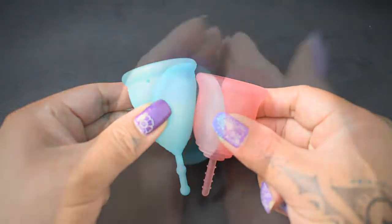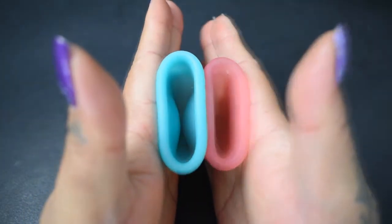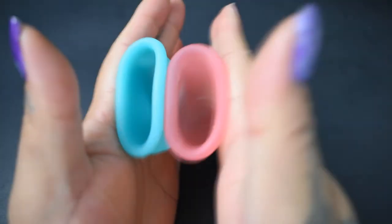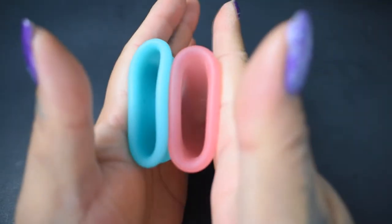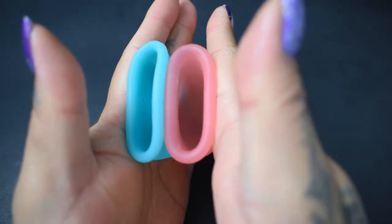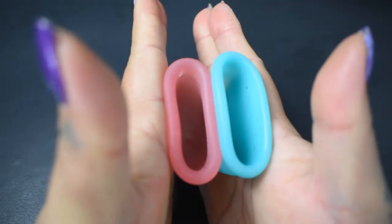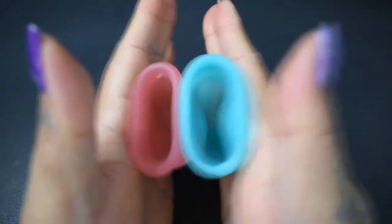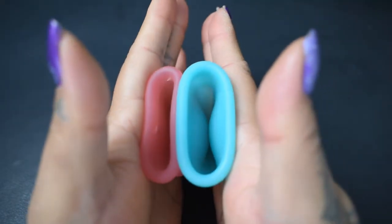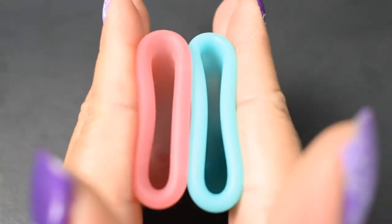Here is the inside of the firm version of the Mermaid Cup and inside of the Lena Original — again, both in the small size. Inside of the Lena and inside of the Mermaid, and just the rims.